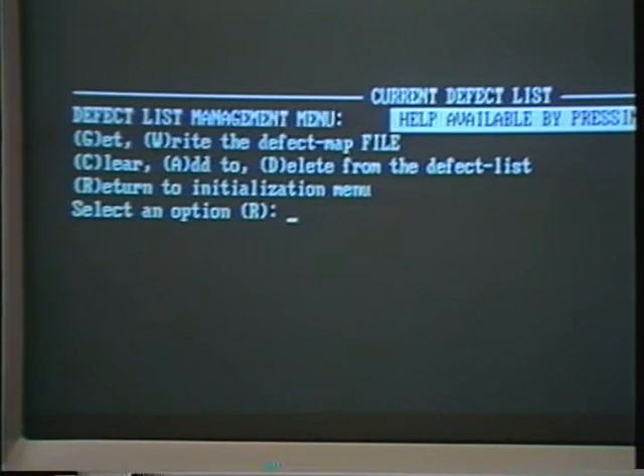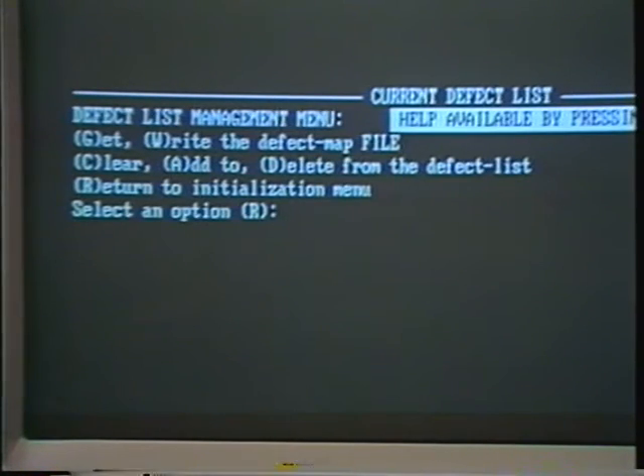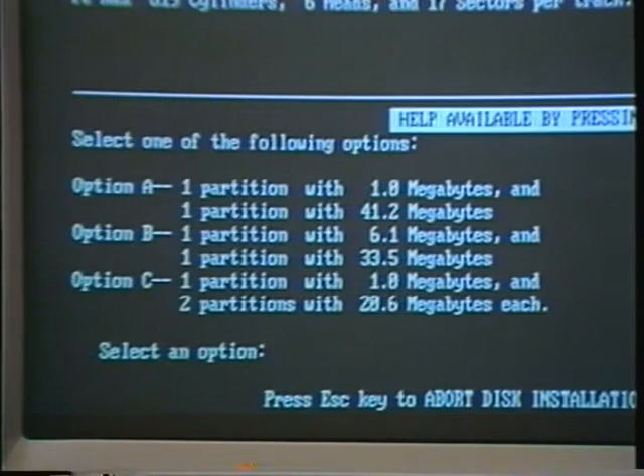Type W and return to write the defect map file. Type Y and return to confirm that this is the list. Type R and return to return to the initialization menu. Type Y and return to confirm map information. Now it's time to partition the drive. Most people will select the A option, which divides the drive into a very small bootable C drive for DOS as well as a large 40 megabyte D drive for storage. But you could choose option B or C if they're better suited to your needs. And if these standard options aren't right for you, you can always manually partition the drive. To do a manual partition, you'll have to go back and follow the instructions in the readme file.